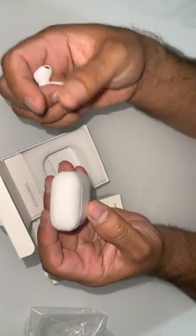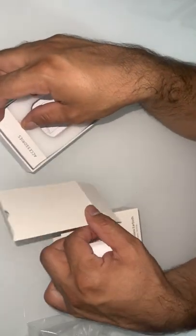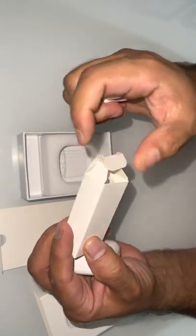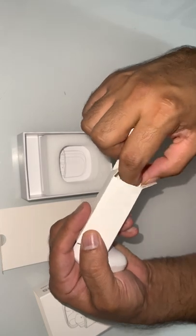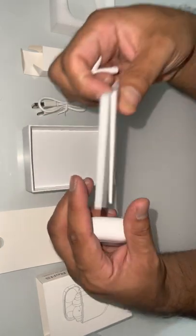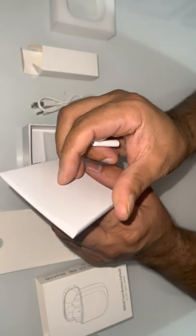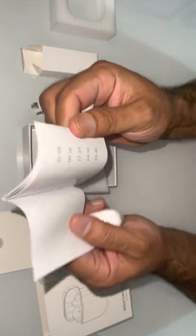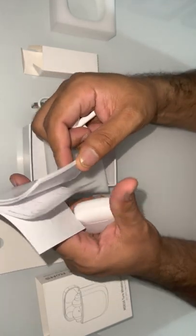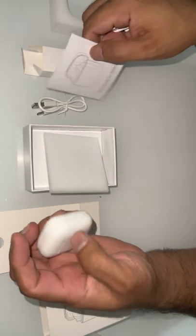And it's charged — that's amazing. And it's got the charging cable and a manual. Quite a big manual. English, Dutch, French, Spanish, Italian — all compatible languages if you want to buy.